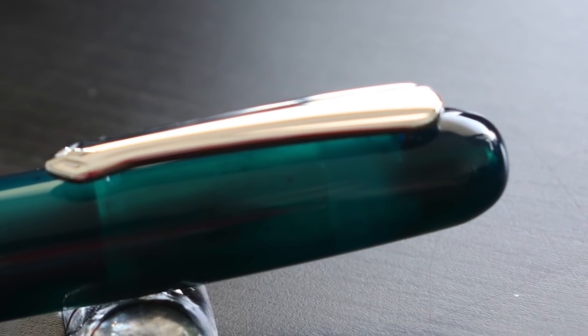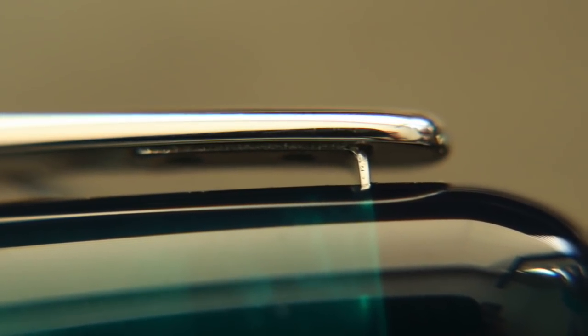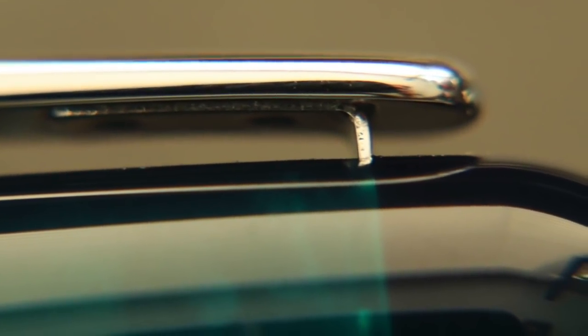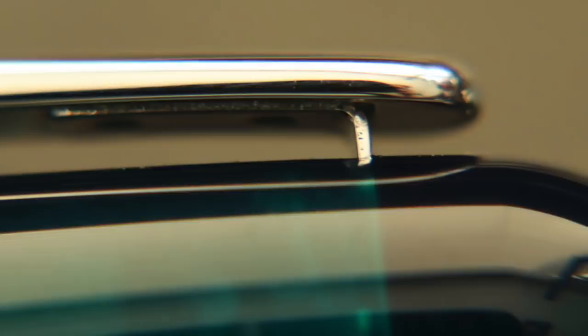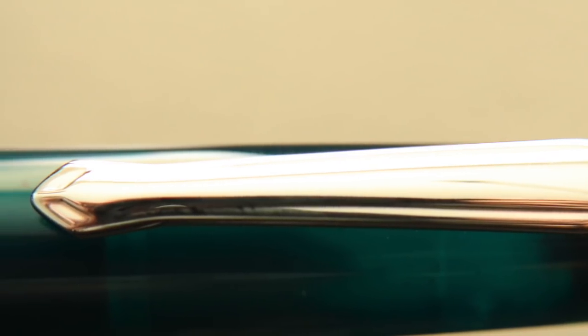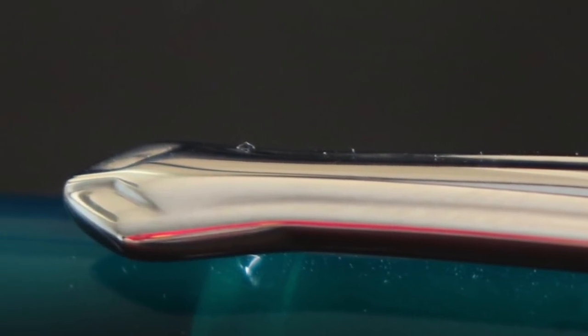Moving on to the cap body — it is a single piece. The cap screws and unscrews in just a touch over two and a half rotations. The clip is attached to the cap body using what looks like an L bracket that inserts into an opening on the cap, then adheres to the underside of the inside of the cap by what looks like a screw. The clip itself is then fixed and secured to the L bracket by what looks like two little bolts.